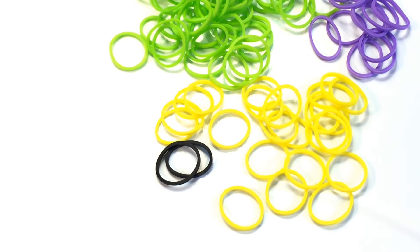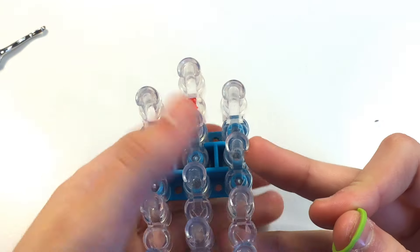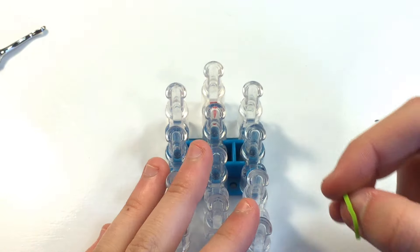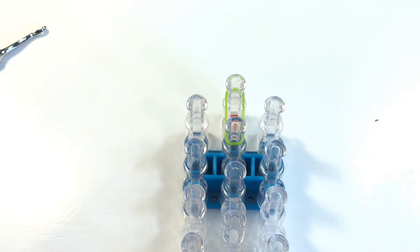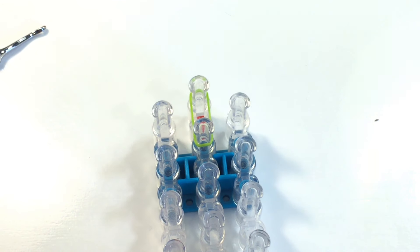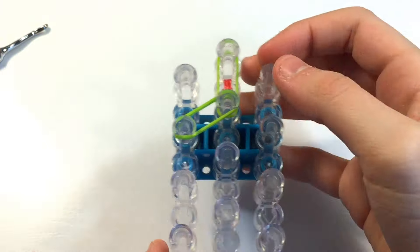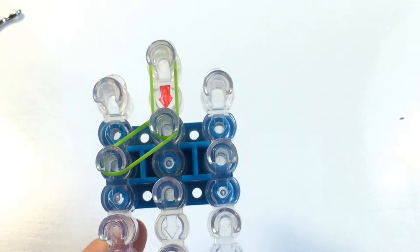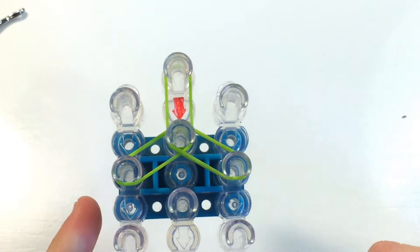You want to start with your arrows pointing down. Take one green band and go from the top pin to the second pin — it's a single band because this is the slipknot band. For the rest we'll be using double bands unless I say otherwise. Now take a set of double bands and go diagonally downwards, then push your bands down because there are a lot of bands on your loom. Do that on the right as well, so you're making an upside-down Y shape.